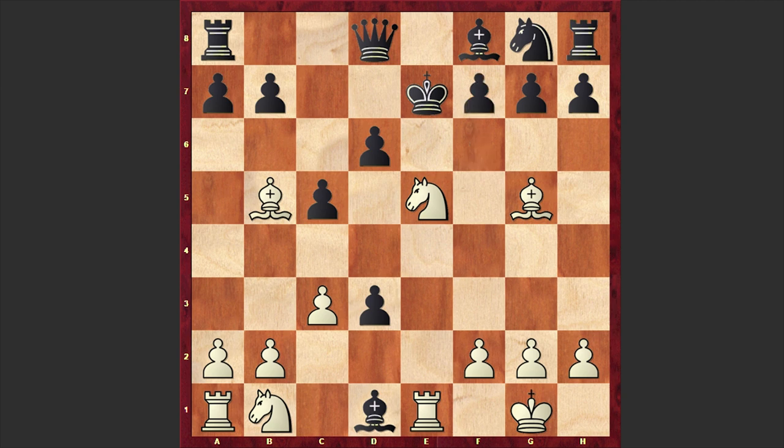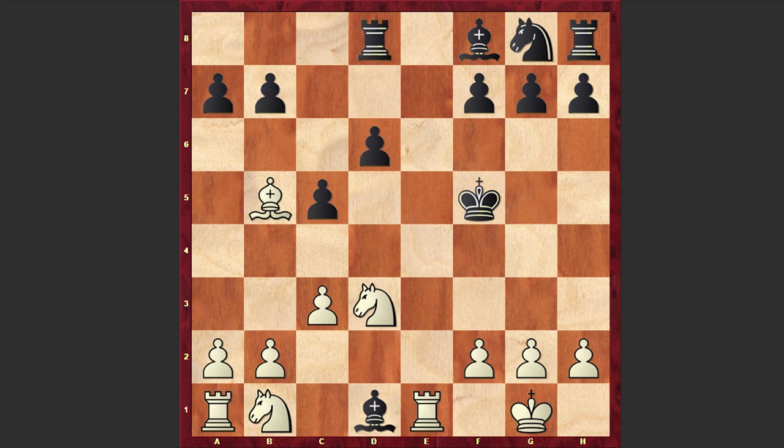Instead of playing f6, it was better to play Ke6, though that is also losing. After Nd3 discovered check, Kf5 — well, if you play Kd5 then you get checkmated after Nf4, which is truly an artistic checkmate. So after Nd3 discovered check you should play Kf5, but once black loses his queen after Rxd1, white is simply a piece up and this endgame is an easy win.